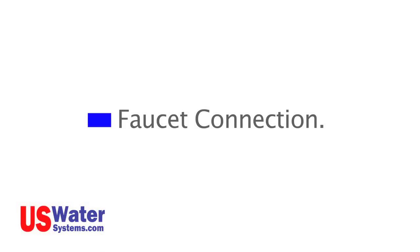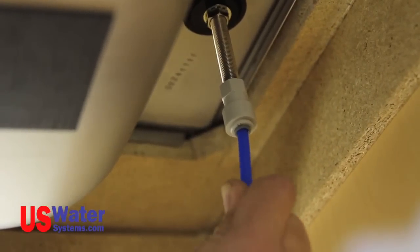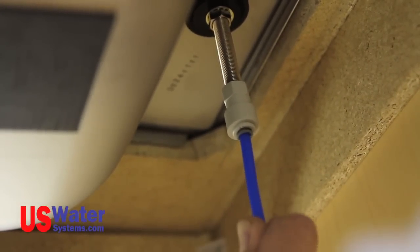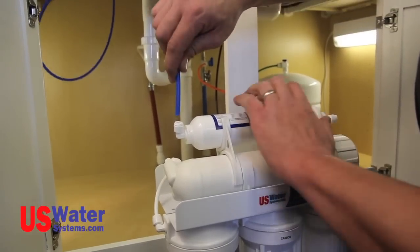Faucet connection. Connect the blue line to the previously installed faucet supply fitting. Push the blue line into the fitting as far as it will go. The blue line will be connected to the post filter outlet fitting on the RO system.